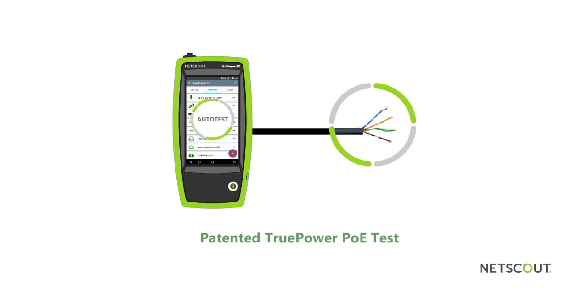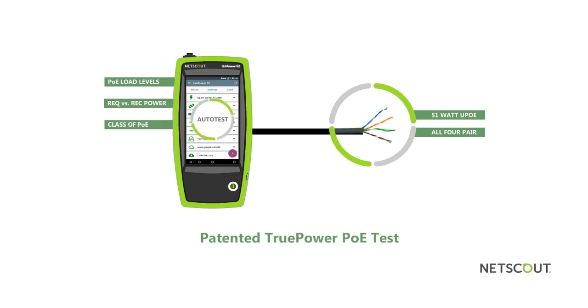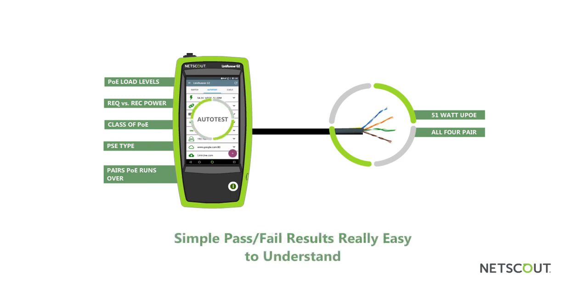LinkRunner G2 is also the industry's first smart network tester to offer a patented TruePower PoE test that supports 51-watt UPoE under load testing across all four pairs. TruePower PoE enables the LinkRunner G2 to review PoE load levels, requested versus received power, class of PoE, PSE type, and what pairs PoE is running over. The returned results are provided as a simple pass-fail indication, making the results really easy to understand.